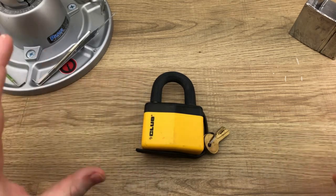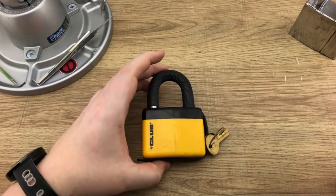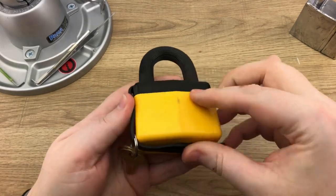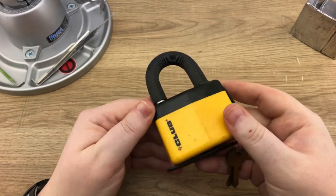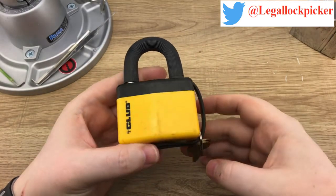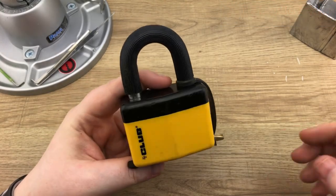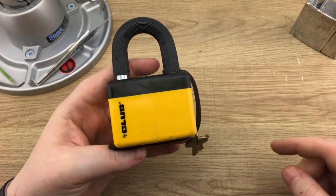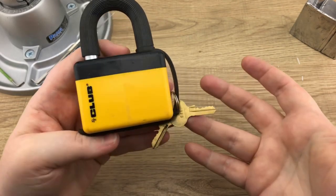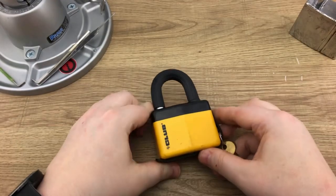Hey guys, Legal Lockpicker here and welcome to today's episode. What you can see is this yellow padlock here — it's got a plastic case around the actual lock itself and the only identifying mark on it is 'Club.' I couldn't find much information about this lock, so I'm going to leave it up to you guys in the comment section below to tell me what you know about it and where you could get something like this. This is the key for it — looks like a four-pinner, doesn't look like anything spectacular.